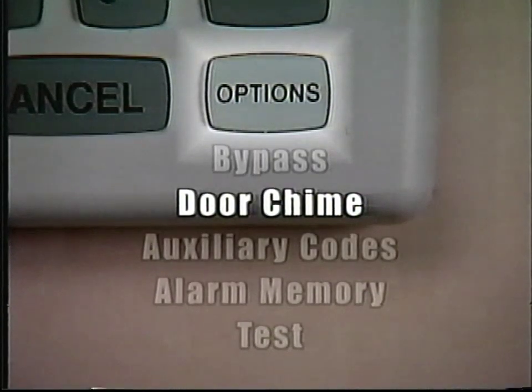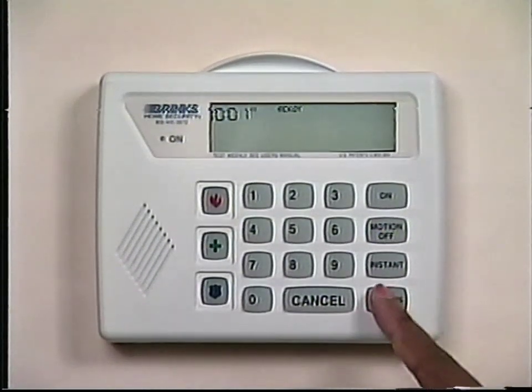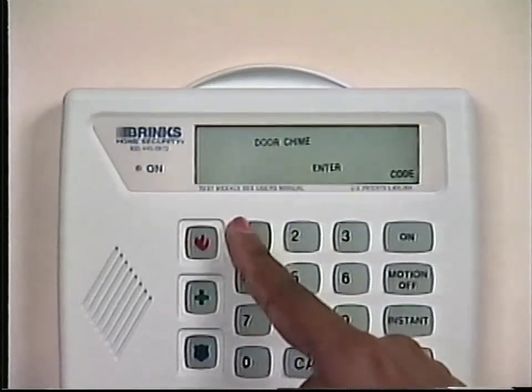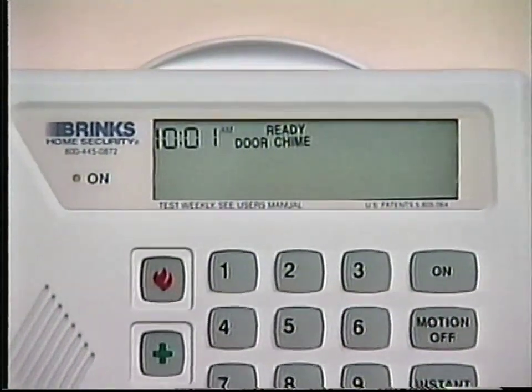The Door Chime option is used when the system is turned off, but you want to know when a door or window is opened. This is a good feature to use when there are small children in your house and you want to know if they open a door or window. To use the Door Chime option, press the Options button until the display window shows Door Chime. Enter your three- or four-digit code to enable this option. To turn the Door Chime off, press the Options button until the display window shows Door Chime, then enter your three- or four-digit code to disable this option.